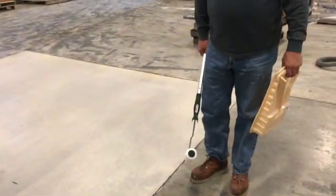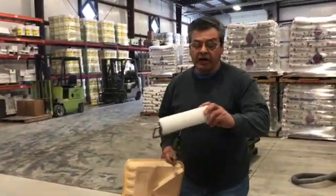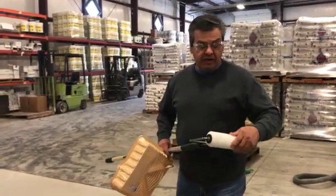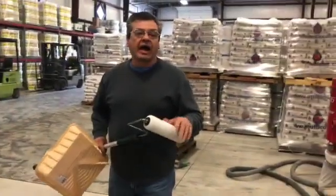What are you installing the product with? I am using a 3/8 snap roller — a high quality shed-free roller. We want to keep the lint particles that release at a minimum, so we strongly recommend a high quality roller.